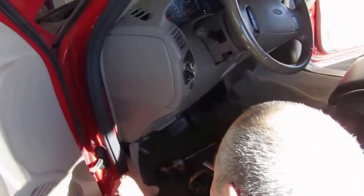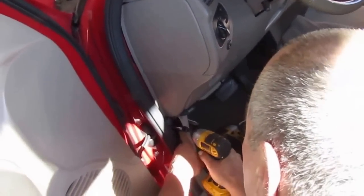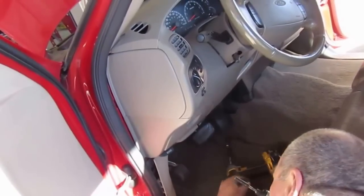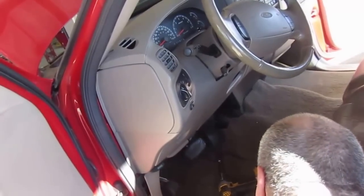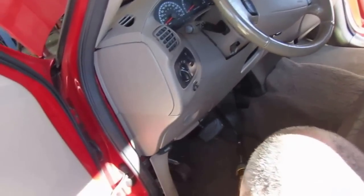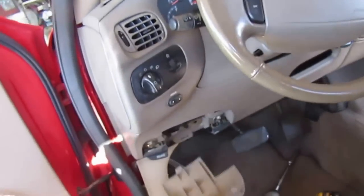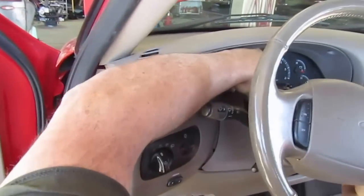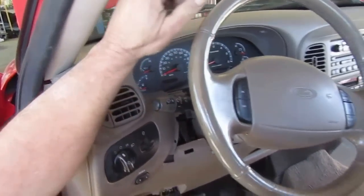He's got to pull back the weather stripping and the kick panel to get to one little nut right there. You've got to get your hood release and your parking brake release handles off of there. Pull your fuse panel cover off. There's a little piece you have to snap off around the steering column right there, a little trim piece.